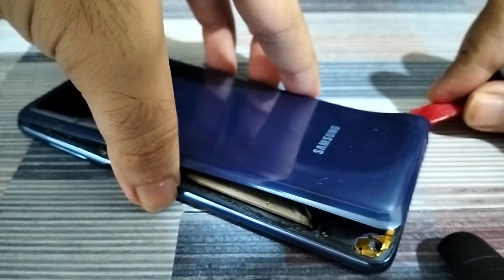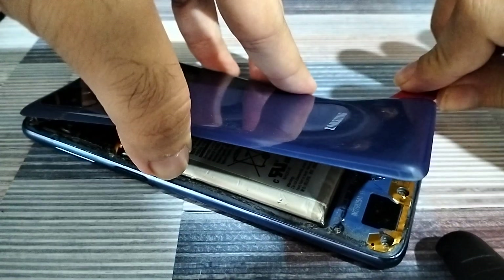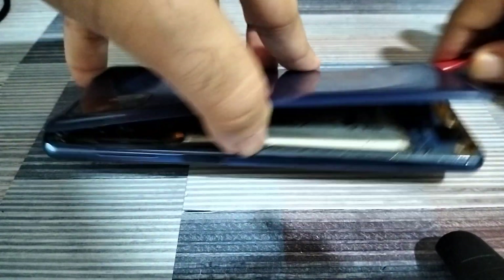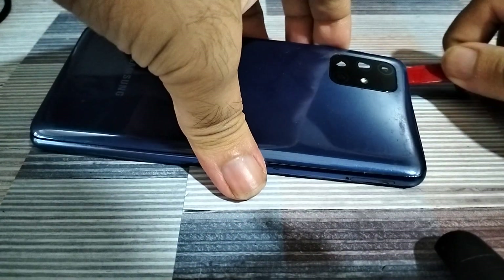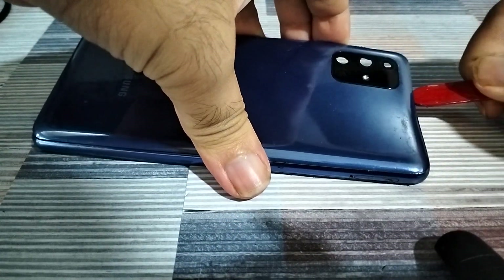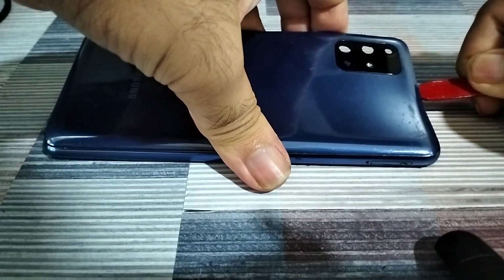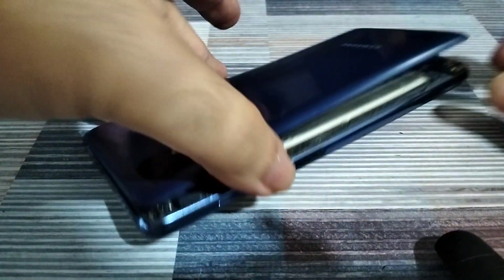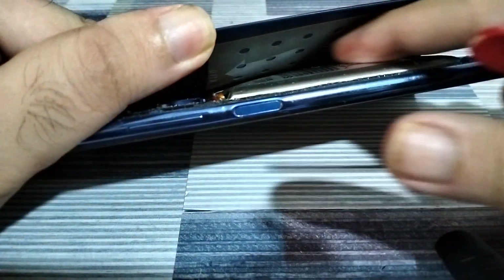I'm slowly going to peel off the layer — I'm just doing this to show you, you don't actually need to do this. Now you can see right in the center here the battery appears swollen. The swelling occurs because there's a buildup of gases in the battery pouch, as you can see right here.